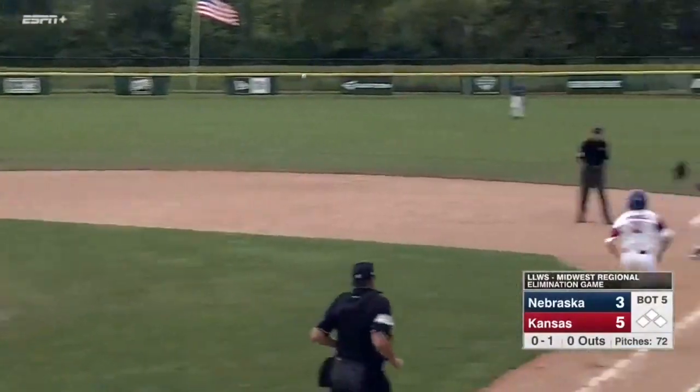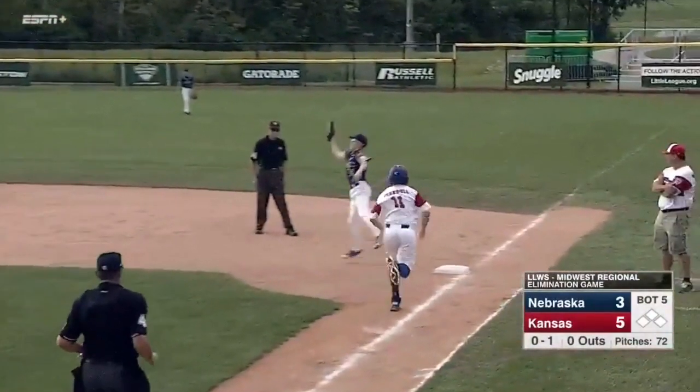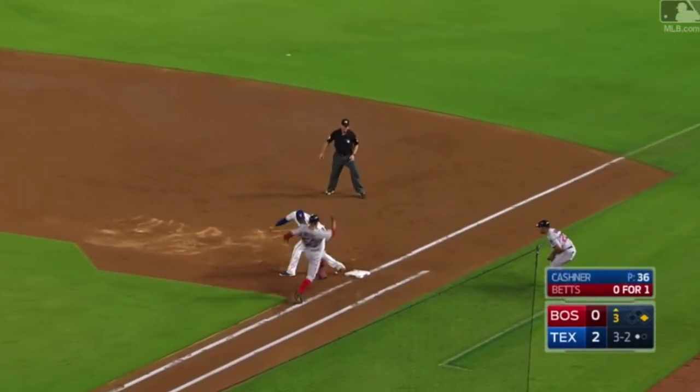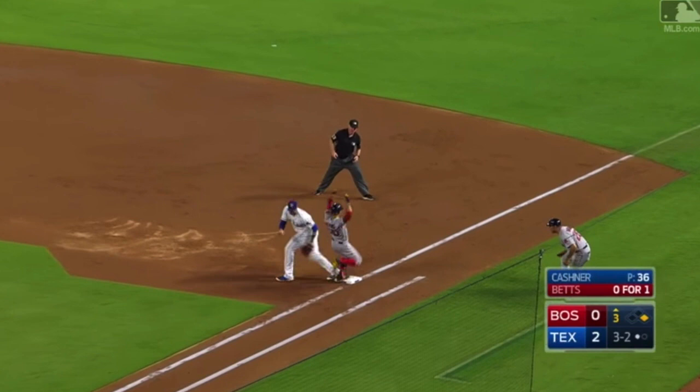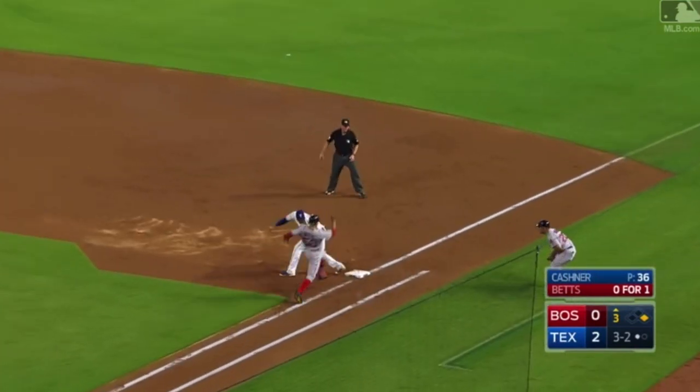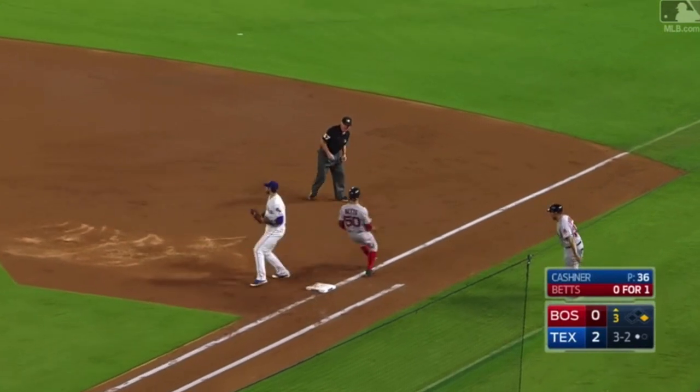Notice the umpire in this clip freezes when the first baseman comes off the bag to receive the throw. Umpires should react to this movement by the first baseman by immediately stepping towards the fielder and/or towards the line to find the wedge between the runner and the fielder for the best possible view on a potential swipe tag attempt.